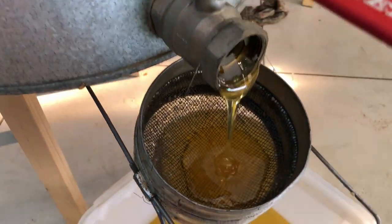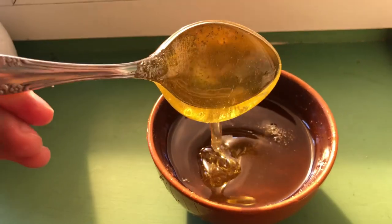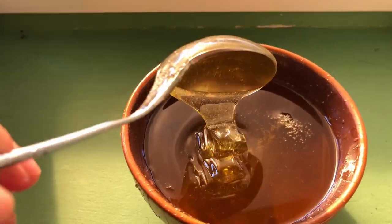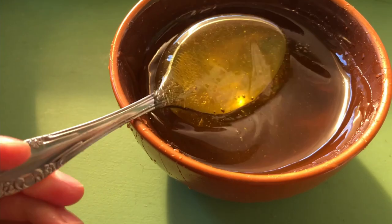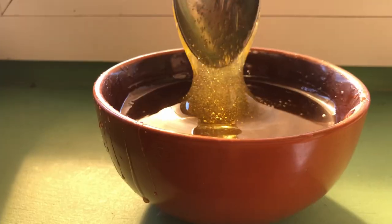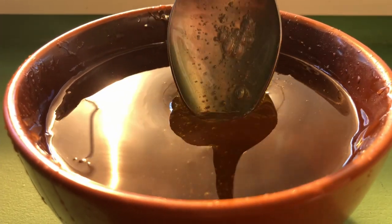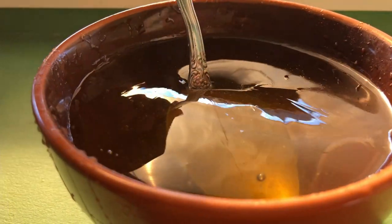The last step is filtering the honey. When I first started shooting, bees were quite peaceful and nice, but then they just went mad.